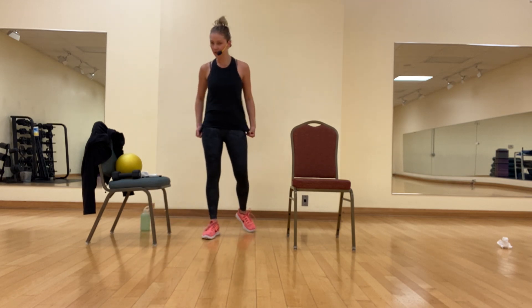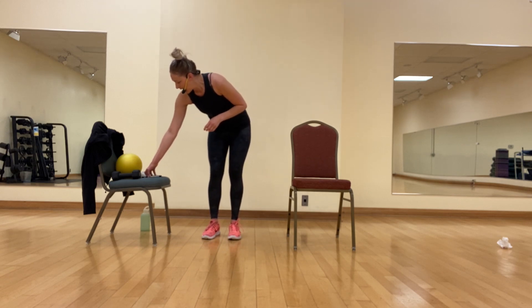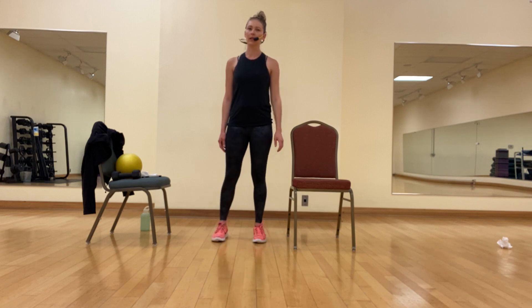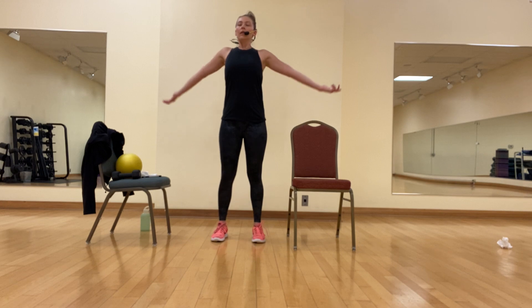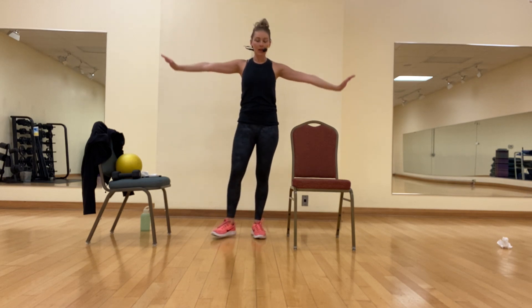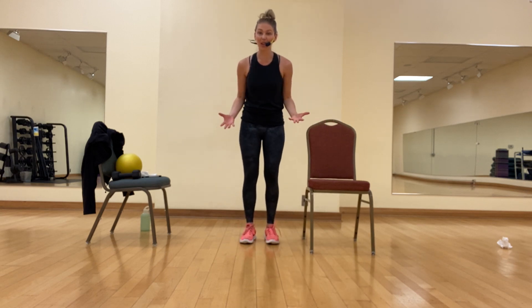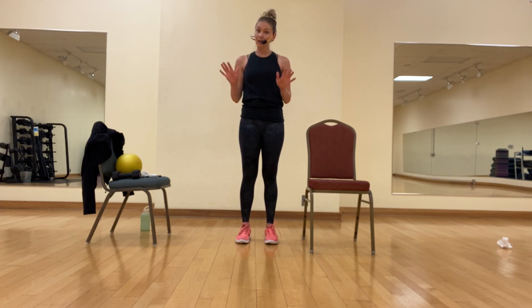Grab a drink of water — we will be moving into our strength portion next. When you hydrate, keep your feet moving. We want to let that heart rate recover but we don't want to bring it down all the way. I know I've got some dancers in this class, so you can always shake it. Strength training — let's take one more deep breath before we get started. Roll the shoulders up, back and down. Inhale through your nose, slow exhale through the mouth.